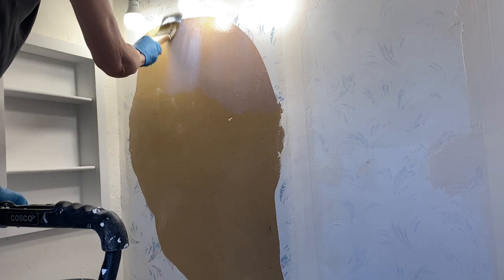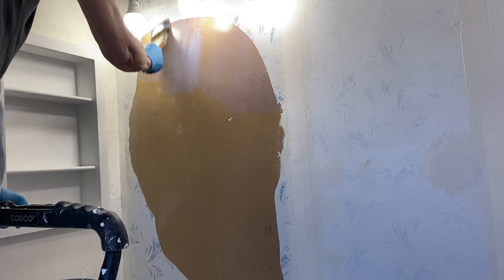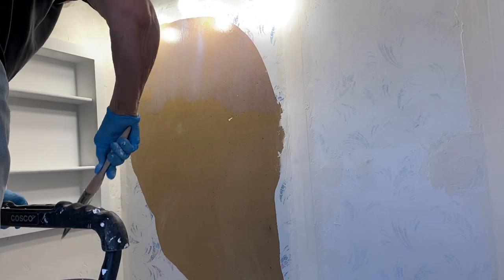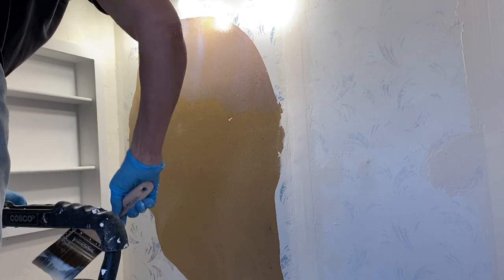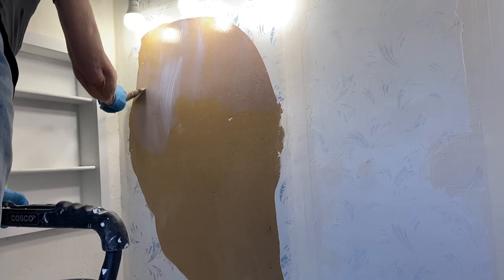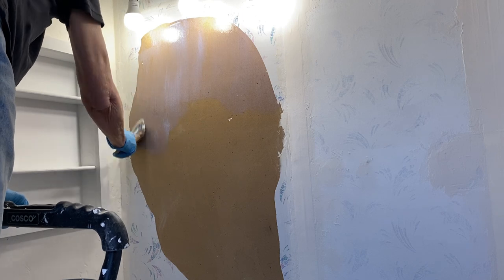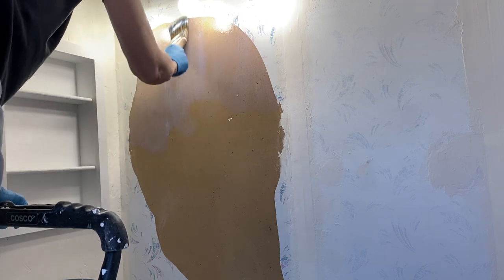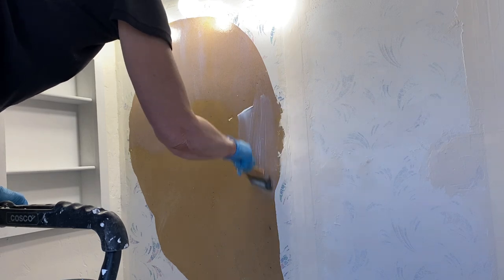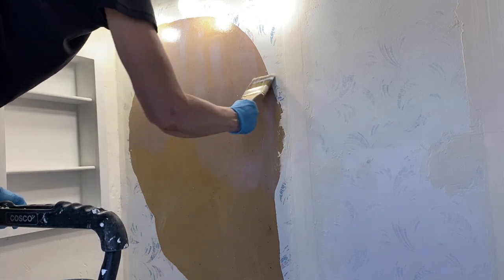I think one of the things that people hate most about mobile homes is the vinyl over gypsum, but you don't have to live with that. You can make changes, and this is a really inexpensive change to make — it has a lot of bang for the buck. So if you're thinking about an older mobile home and you want to do something like this, I hope my sharing my experience will be helpful. I'm just going to get that whole area covered — doesn't have to be fancy, just get it on there.